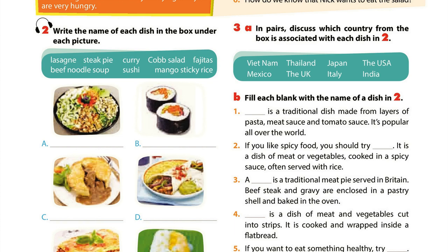B. Sushi. C. Steak pie. D. Fajitas. E. Lasagna. F. Mango sticky rice. G. Beef noodle soup. H. Curry.